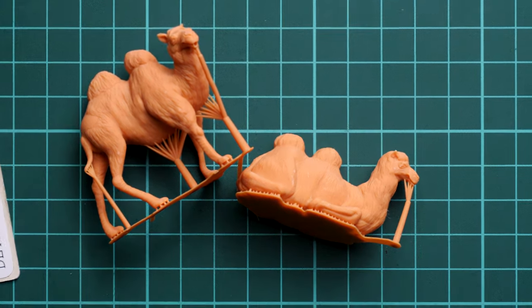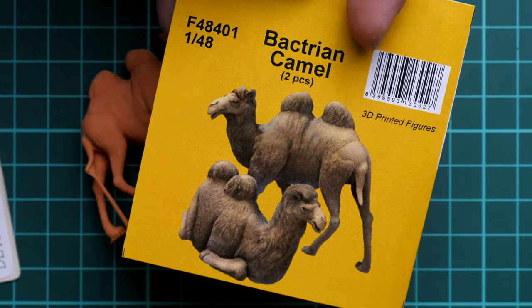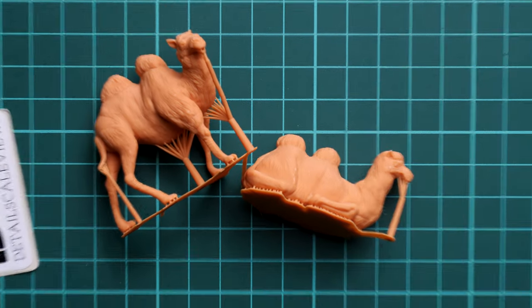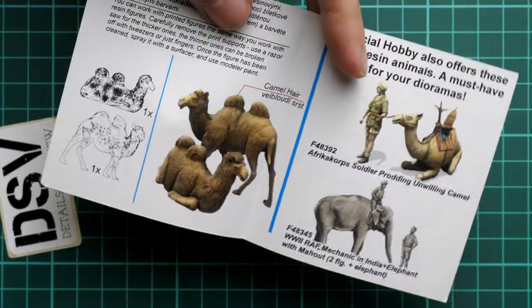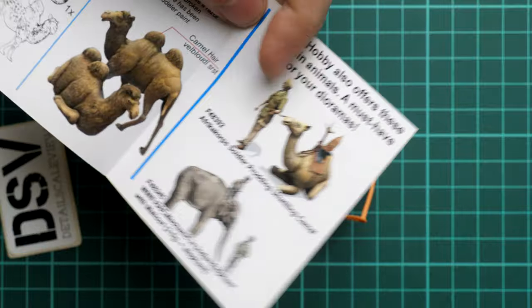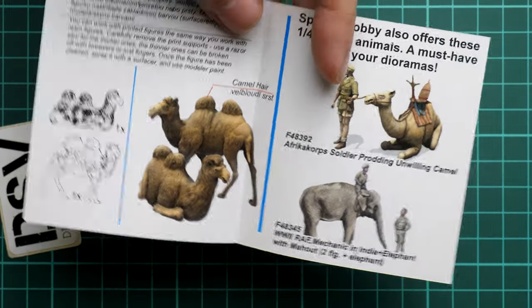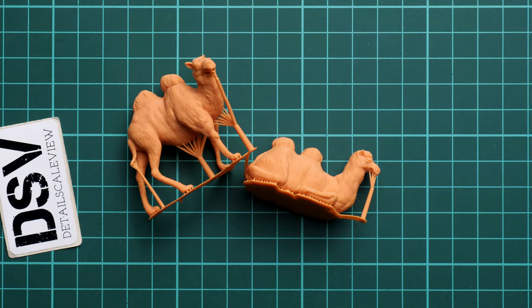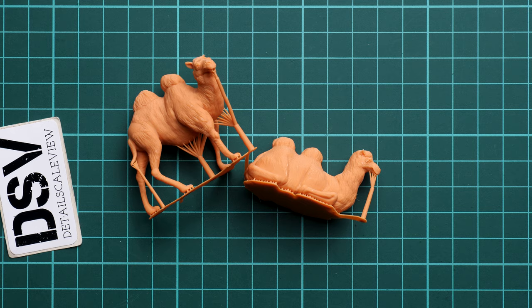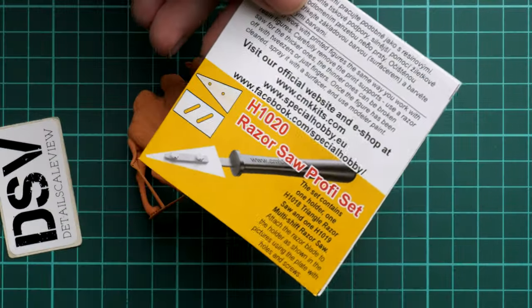As for the assembly manual, it's quite simple. This yellow paper serves as both the cover and the assembly manual. Inside we have the marking guide, and we also have some information about other resin sets from the same manufacturer — we reviewed them, so you can find them on our YouTube channel. There are also some guides on how you can paint these figurines.